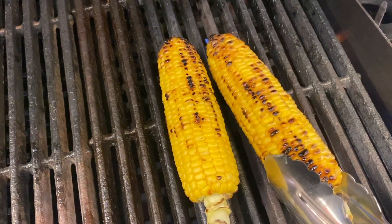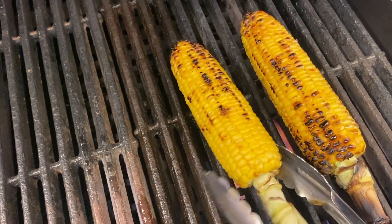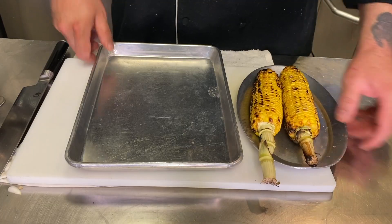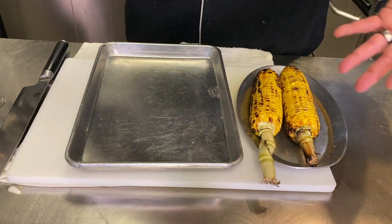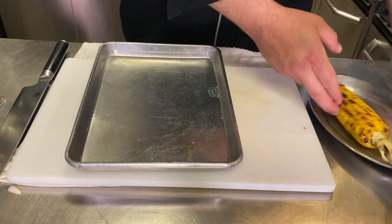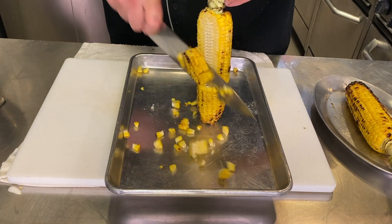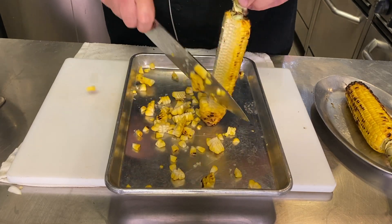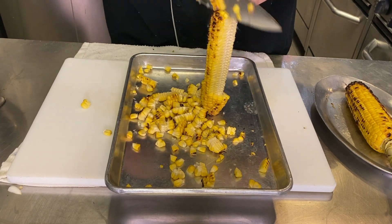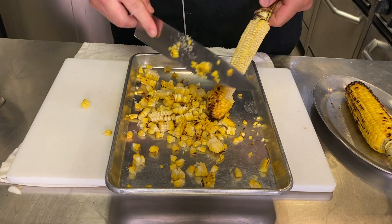A nice ratio of charred and non-charred pieces. This looks just about done. Corn is looking good, we're going to pull it off. Our corn is off the grill. Now we're going to take it off the cob. This is why I keep the end on there so I can hold onto it. Pro tip: whenever you're taking corn off the cob, do it onto a tray like this so as it falls, it stays pretty much in there. It's not flawless, but it's better than chasing around a hundred little kernels.